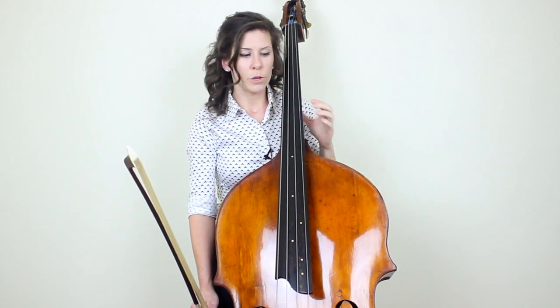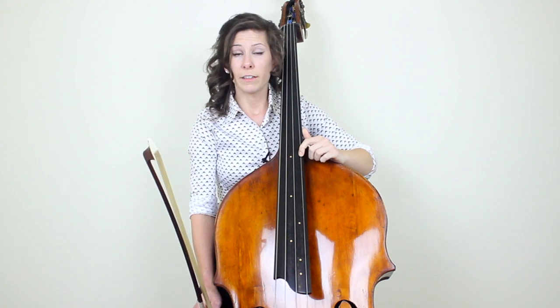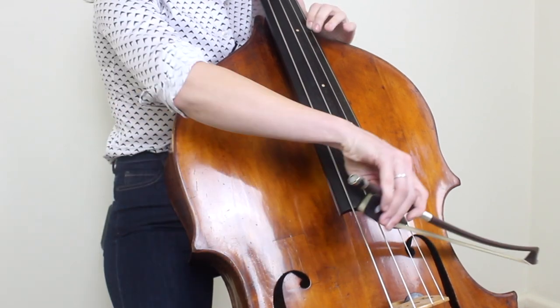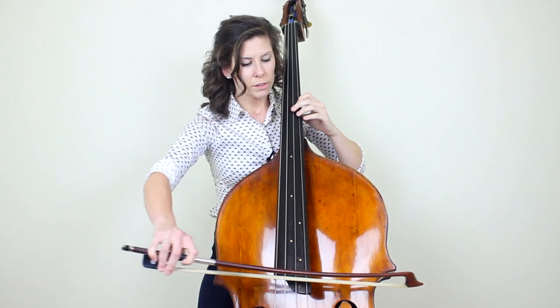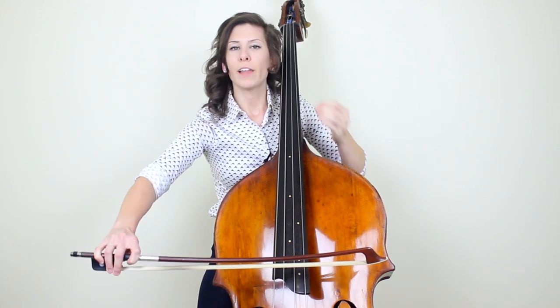First let's talk about making a shift when you've got two separate bows. To demonstrate, I'm going to use first finger on the D on the G string and shift up to first finger on G on the G string. And I'm not going to play the harmonic — I'm going to actually press down. So what you're doing here when you're playing these two separate notes, in order to mask that shifting sound, you want to lighten up the weight towards the end of the bow.